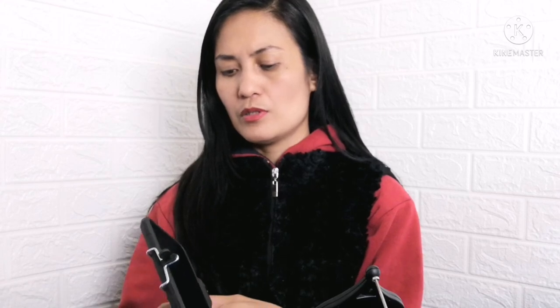Hindi ko lang alam kung para saan yung pindot-pindot na to. I don't know. Para saan siya? Anong purpose? My gosh. So, maganda siya. Ayan. Wonga. Pwede rin nga siyang stabilizer mo.